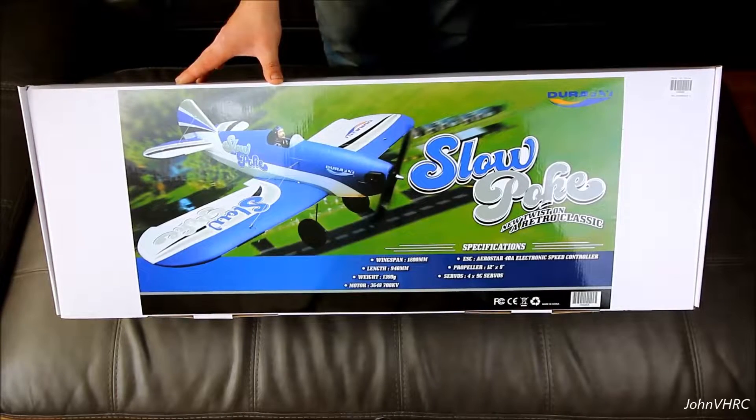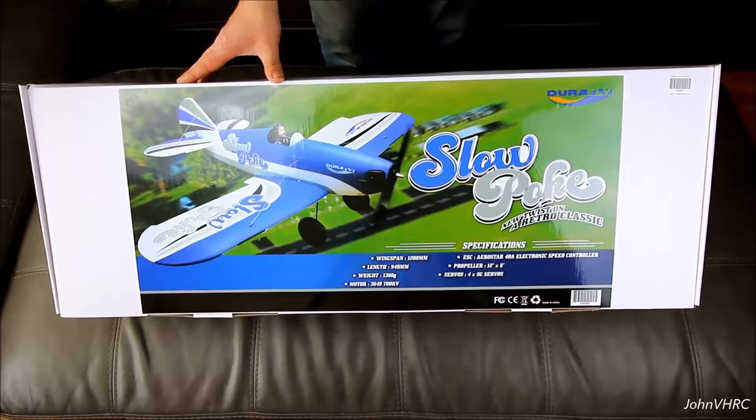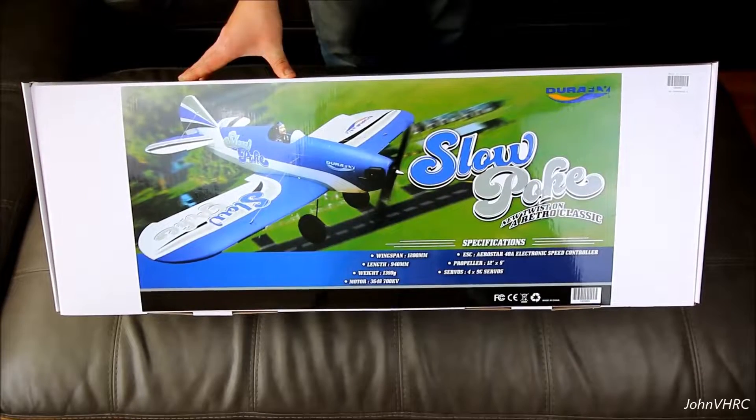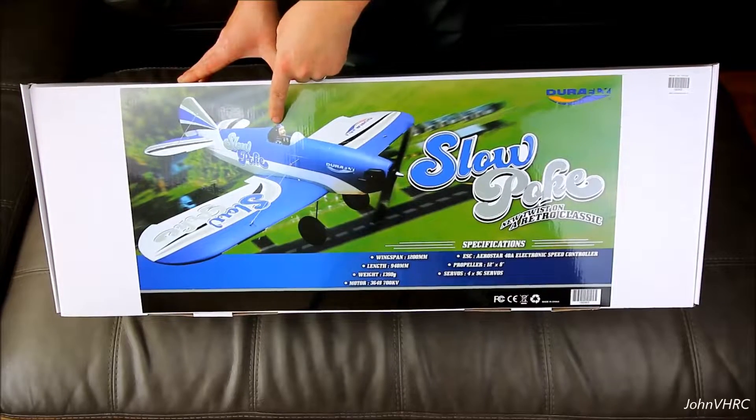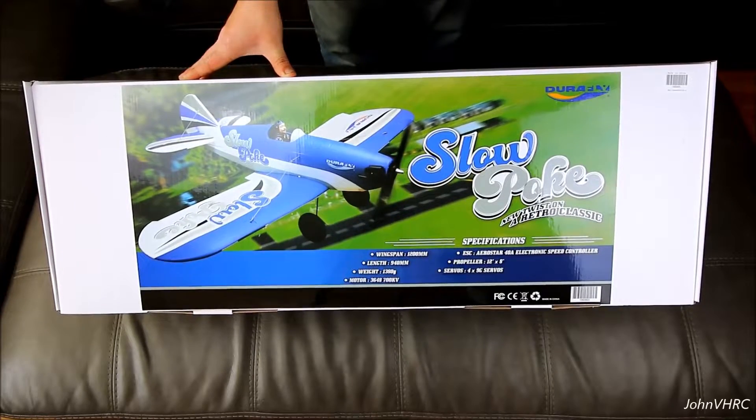Hey everybody, check it out. We got the Slowpoke from Hobby King Durafly. Pretty cool little airplane. I think it's going to be a lot of fun to put an FPV camera with Hobby King's pan and tilt in there. It'd be a really neat FPV bird.